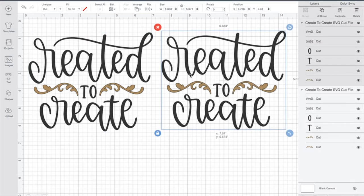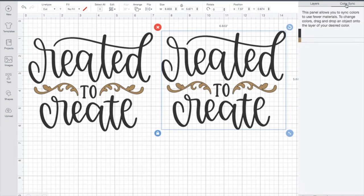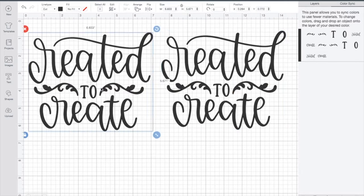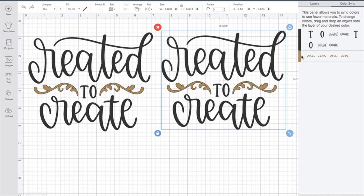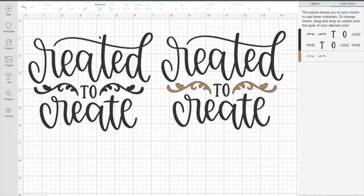I'm going to duplicate this and change the second one to be all one color. What I find to be the easiest is to go up to color sync and grab the brown and bring it up to the black. It turned both of my projects that way and that's not what I wanted — so I need to make sure I'm only adjusting one project. I'm going to pull those up individually. Now I have one project that is my heat transfer vinyl project, cut as one color.